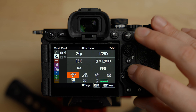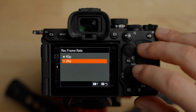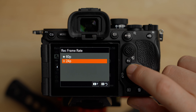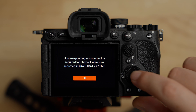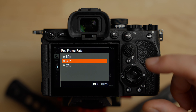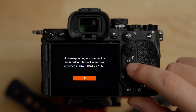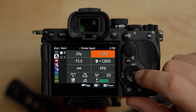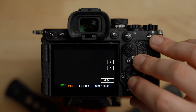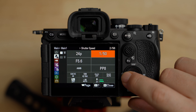Now let's go back up to the top and choose our frame rate. I shoot everything in 24 frames per second. In HS mode there is only 24 and 60 — there is no 30. If you need 30 frames per second, change the codec to S or SI and then you'll have 24, 30, and 60. I want 24 in HS. To the right of that is shutter speed — I set this to double my frame rate, so at 24fps I want 1/50. The aperture we'll change depending on depth of field and light. For ISO, I want to set this manually — we're going for manual exposure — and set it to the base ISO, which is 800 in S-Log3.